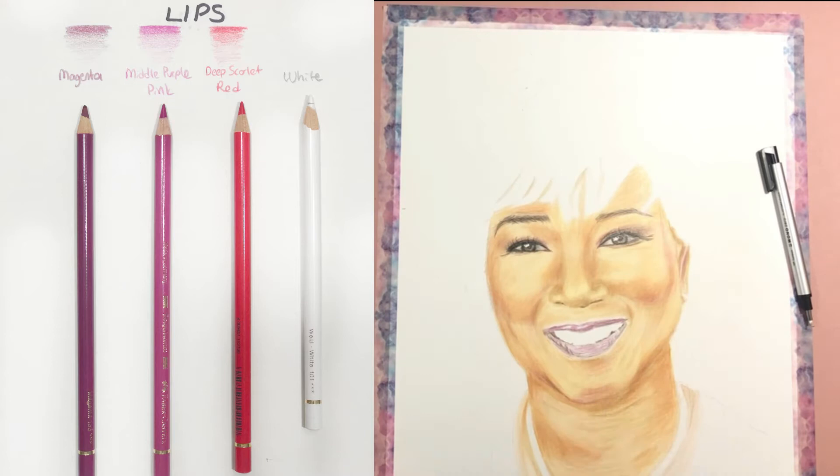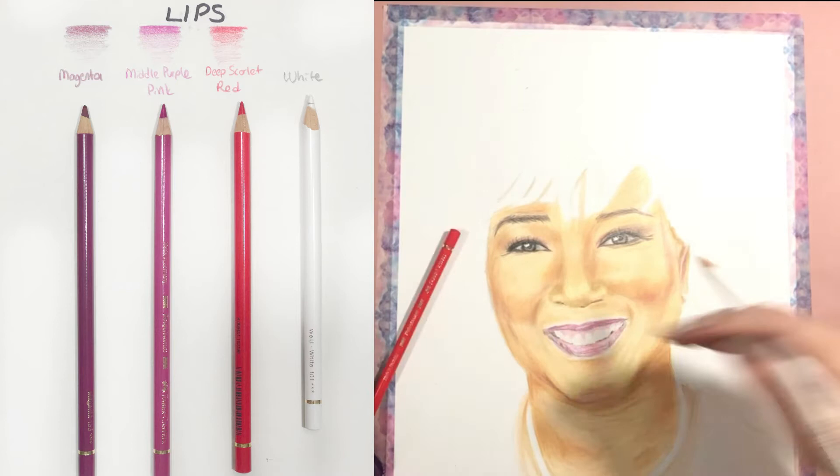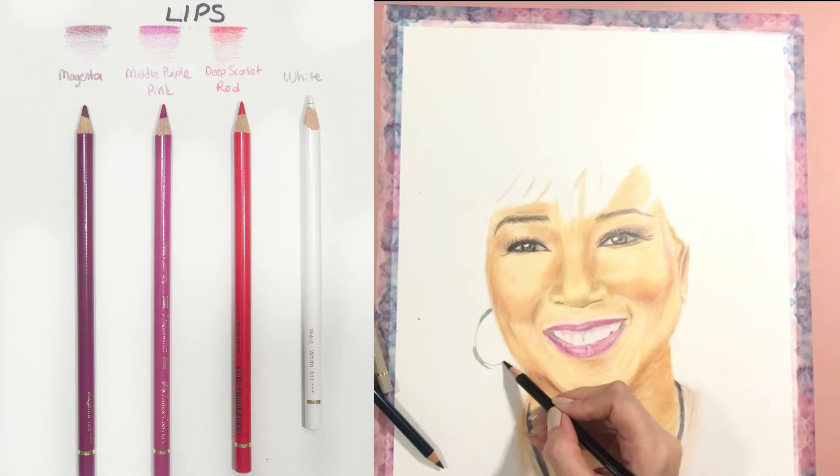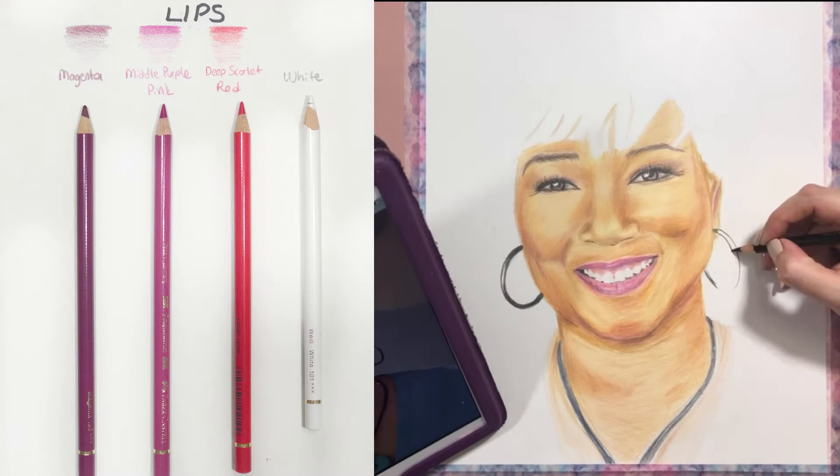The lips had four main colors. She had lipstick on, so I used magenta and middle purple-pink, plus deep scarlet red for the gums and the natural tone of her lips. I also didn't forget the highlighted areas on the lips — you have to highlight them with white pencil color as well.